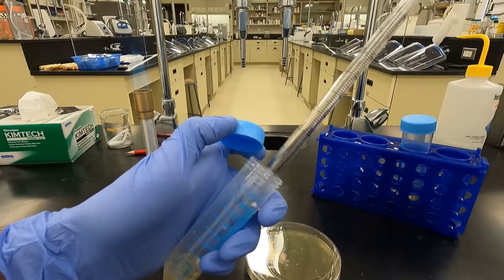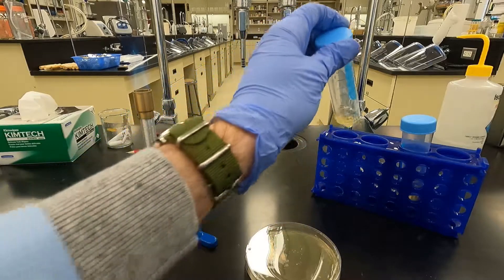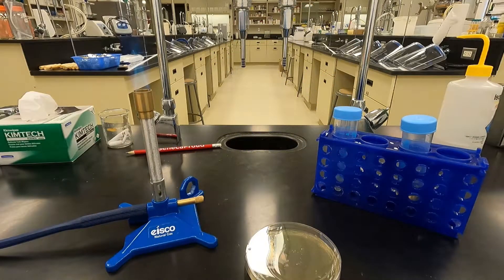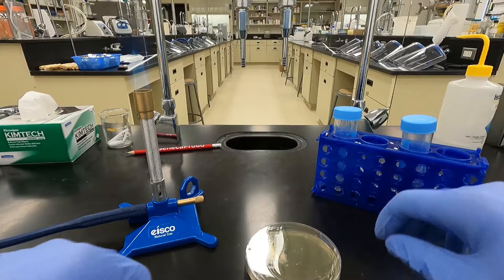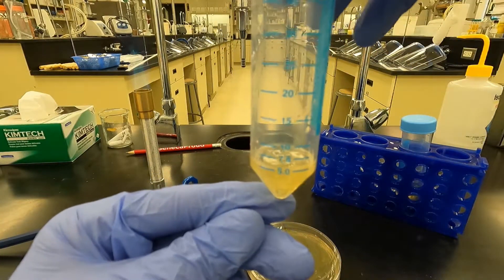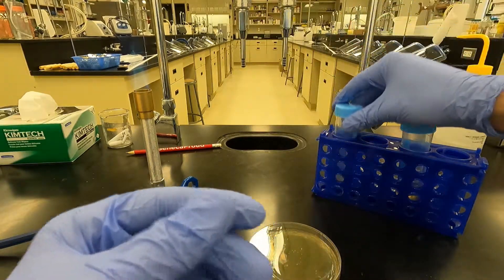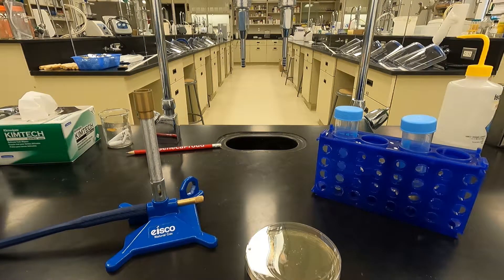Also rinse down the side of the tube with that. So there it is. The next step is to lyse the E. coli in there with some chloroform. I've got to check my volume here to see how much I have, and then I'll lyse it and continue on with the rest of the protocol.